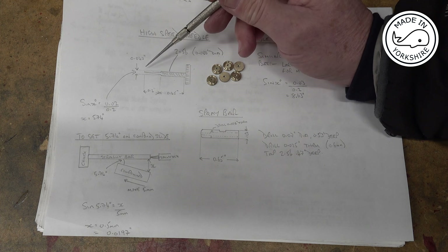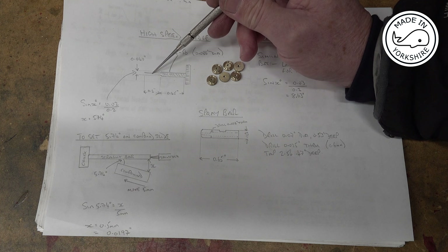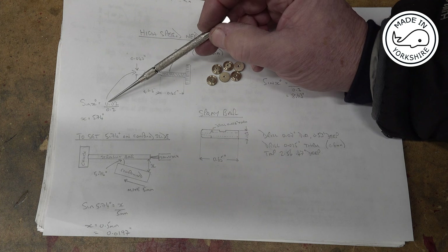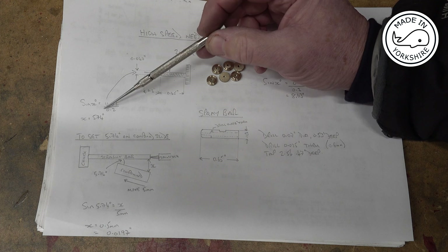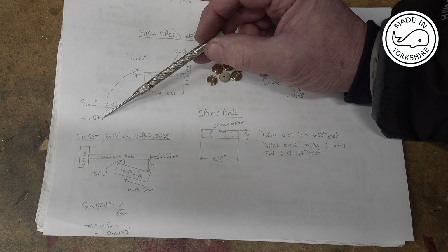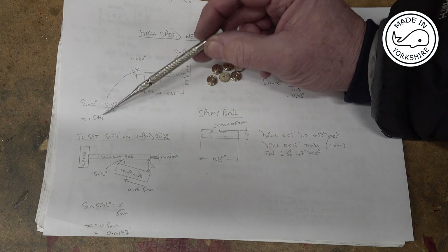I've worked out that the angle straight through the middle is going to be sine⁻¹(0.02 / 0.2), which gives 5.74 degrees. So I need to change my compound slide and set it to that.